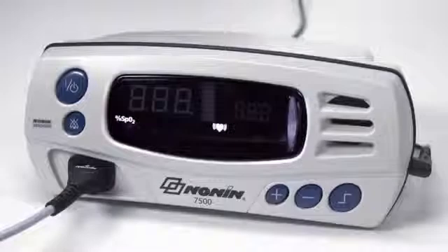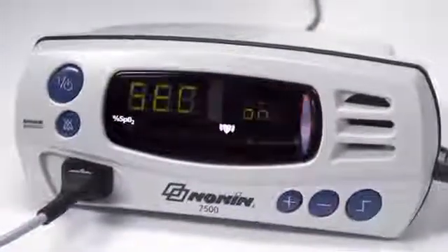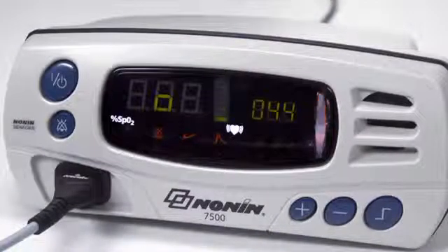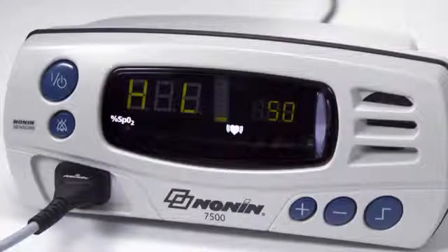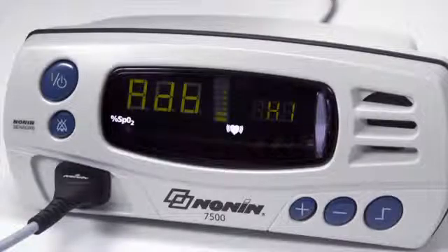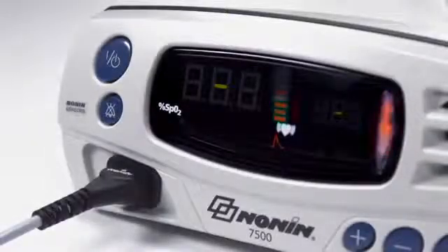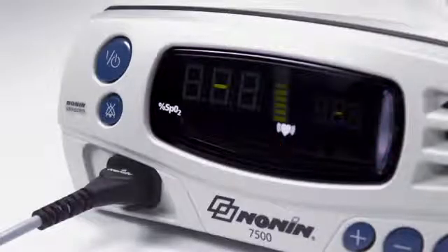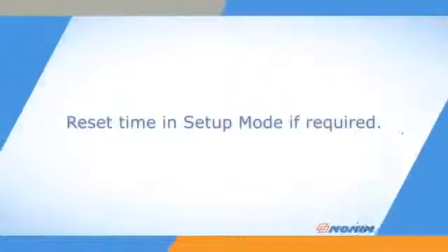The connector should firmly seat in the connector port on the oximeter. Press the ON-OFF button to start the unit. The oximeter will run through a power-up initialization as it turns on. Watch to ensure all LED elements and information appear as shown. If any LED elements or displays do not appear as expected, remove the unit from use and return it for service or repair. If alarms are enabled, they will remain silent for 2 minutes at startup to allow time for sensor placement or setting adjustment. Check the oximeter's time settings for accuracy during startup and reset in setup mode if they are not accurate or appear as zeros.